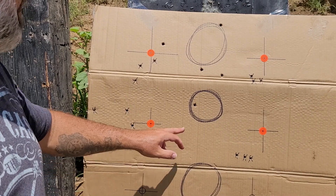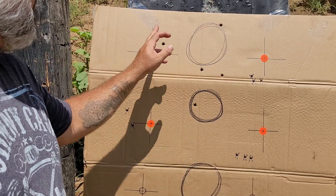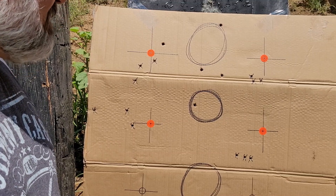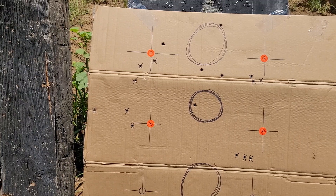All right, so here's point of aim. I got one, there's two, three, four, five, and six must be somewhere up there. It'll take a little getting used to, but that was fun — could do it again.